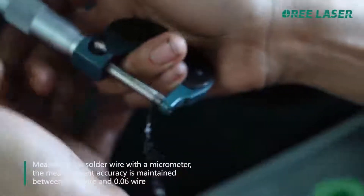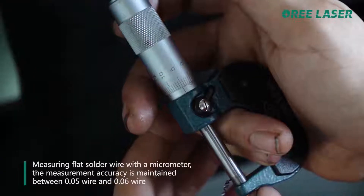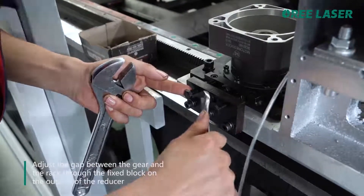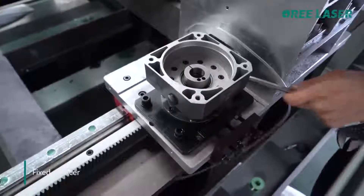The measurement accuracy should be maintained between 0.05 mm and 0.06 mm. Adjust the gap between the gear and rack through the fixed block on the outside of the reducer. Fix the reducer.